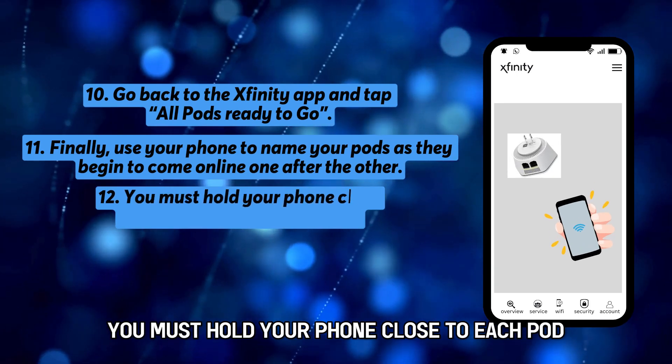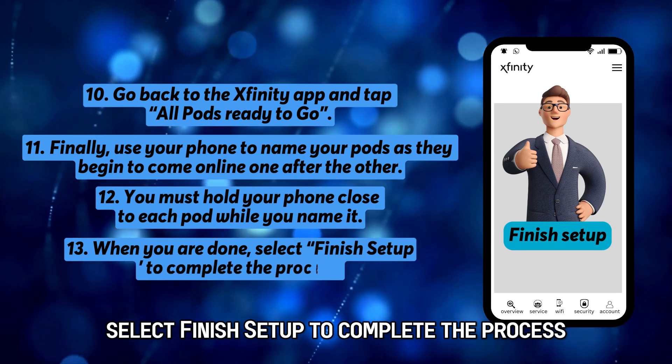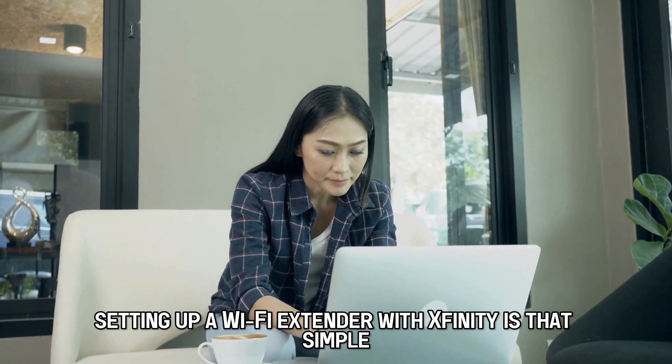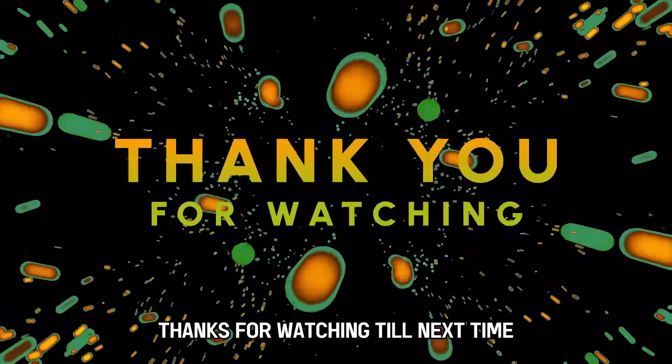You must hold your phone close to each pod while you name it. When you're done, select Finish Setup to complete the process. Setting up a Wi-Fi extender with Xfinity is that simple. Thanks for watching — till next time.